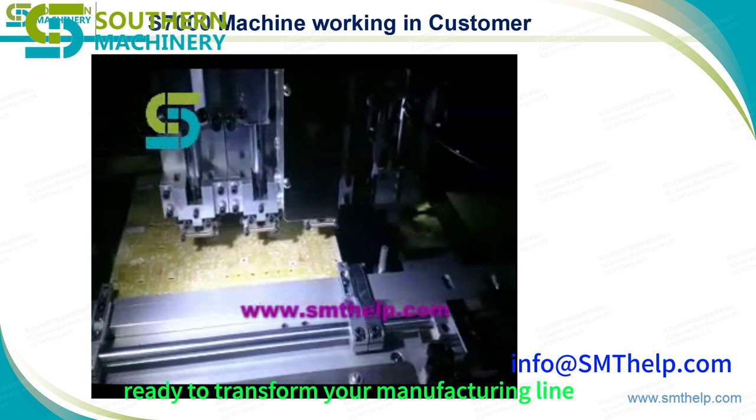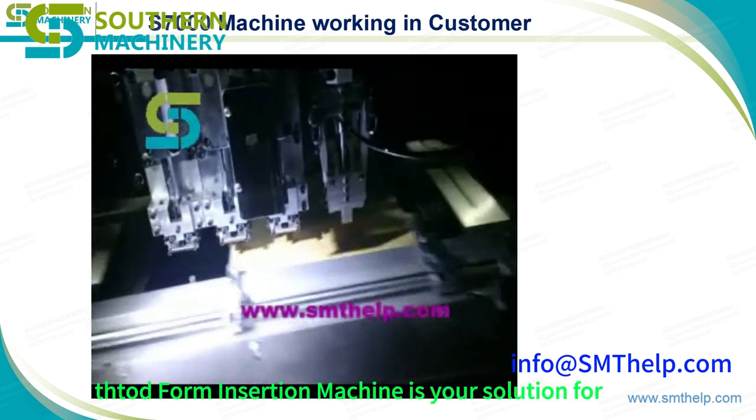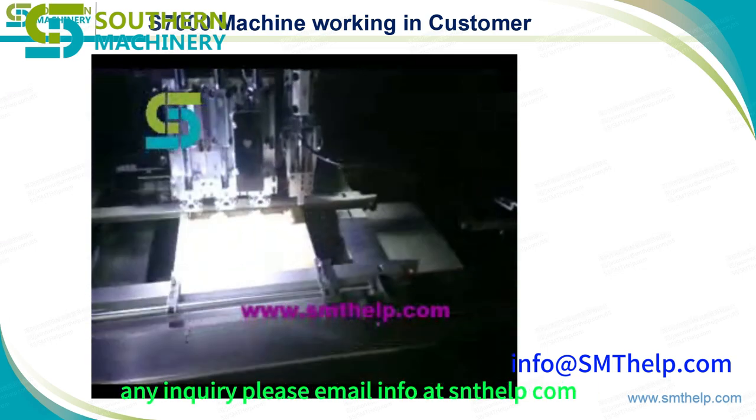Ready to transform your manufacturing line? The S7020 THT odd form insertion machine is your solution for smarter, faster, and more reliable PCB assembly. For any inquiry, please email info at southernmachinery.com.